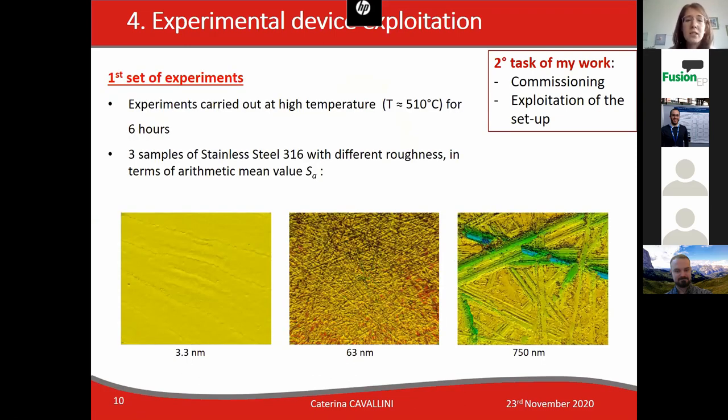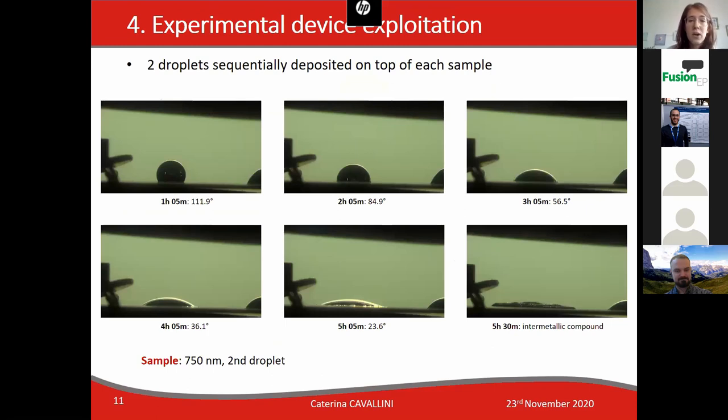The first set of experiments was carried out at high temperatures, which means 510 degrees, and each experiment was recorded for six hours. Three samples of stainless steel with different roughness values were prepared. Each experiment was recorded by a fast camera in order to study the contact angle evolution of the droplet. Two droplets were consecutively deposited on top of each sample.